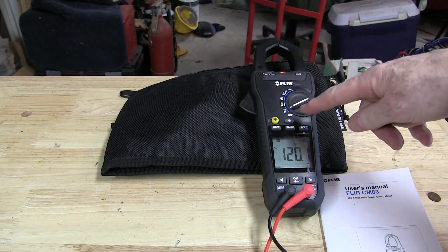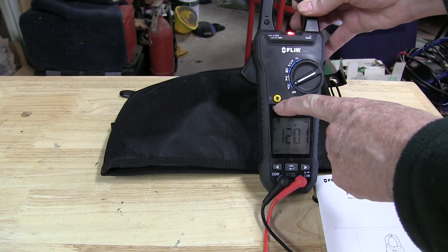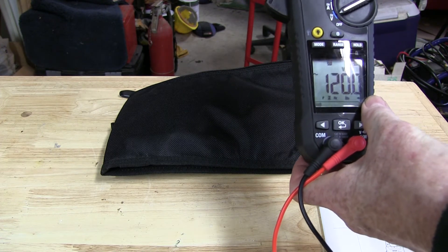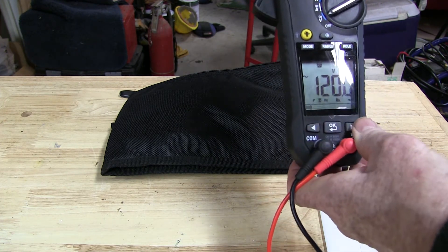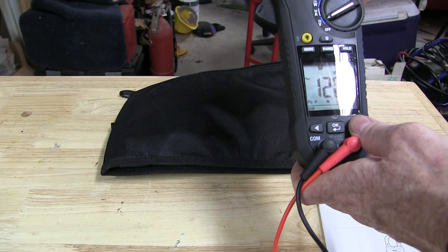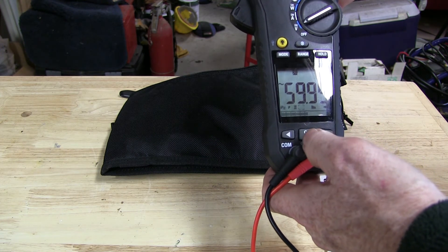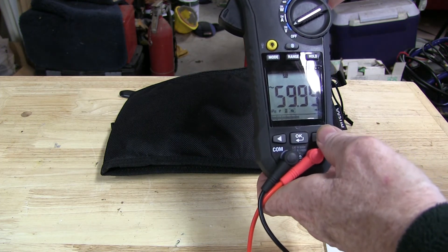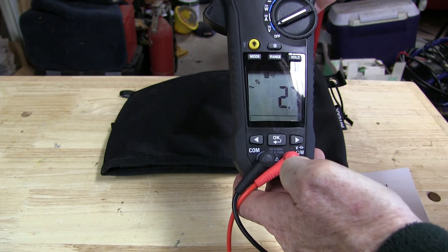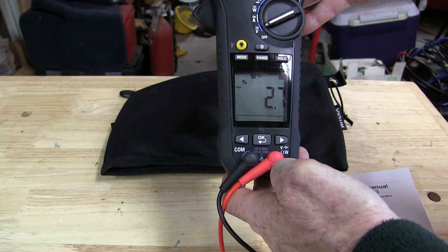Even without the Bluetooth connection, there are some unique functions I'd like to show you. It's got a mode selector — press the mode button and it gives you about five different functions on the bottom. You use the right and left buttons to scroll over to whatever you want. In this case I'll scroll over to Hertz and press OK, so it gives me the Hertz of my home signal. The next one I think is kind of unique — total harmonic distortion. I press that and it shows 2.8% total harmonic distortion in the signal. I've never seen that in a meter before, so that's a unique feature.